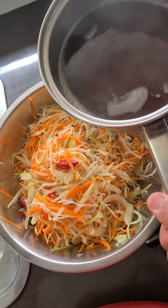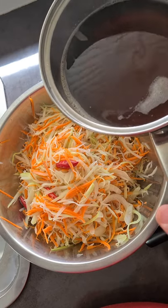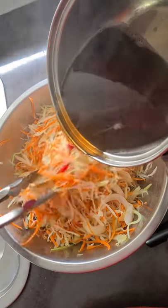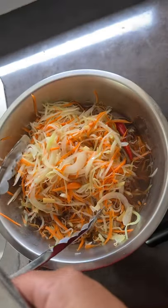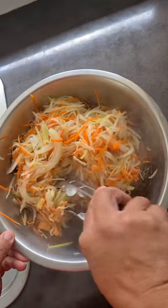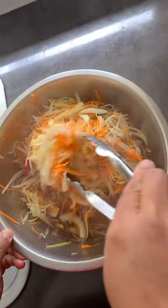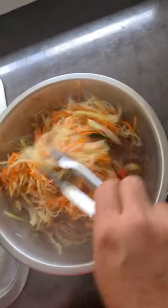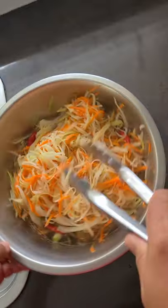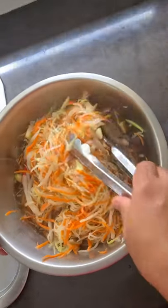Now we're ready to put everything in the brine solution. The brine uses vinegar and some palm sugar. Pour in the brine over everything, mix it and toss it like a salad. Let the julienned ingredients soak in the brine and we're done.